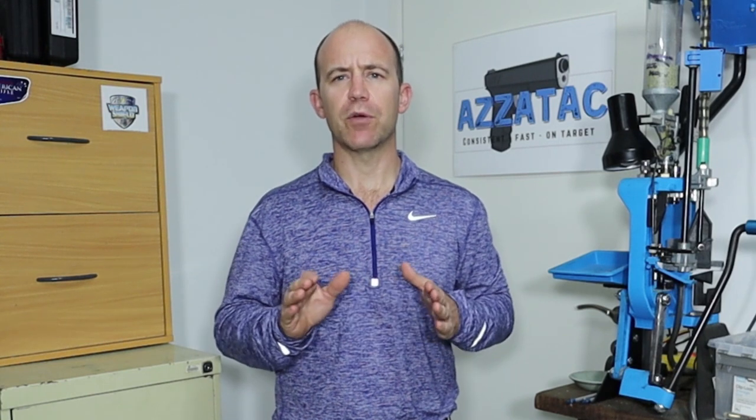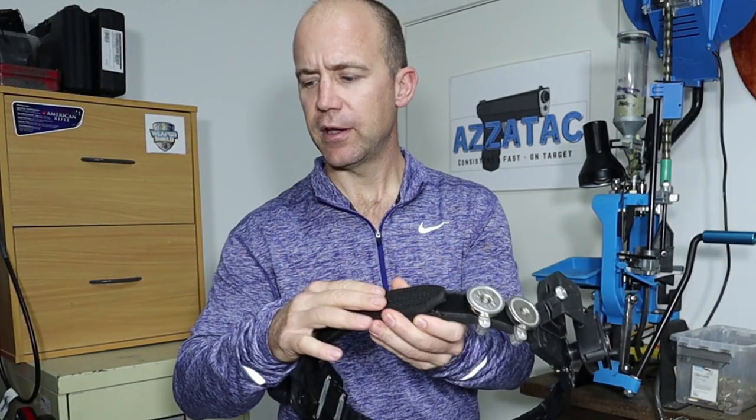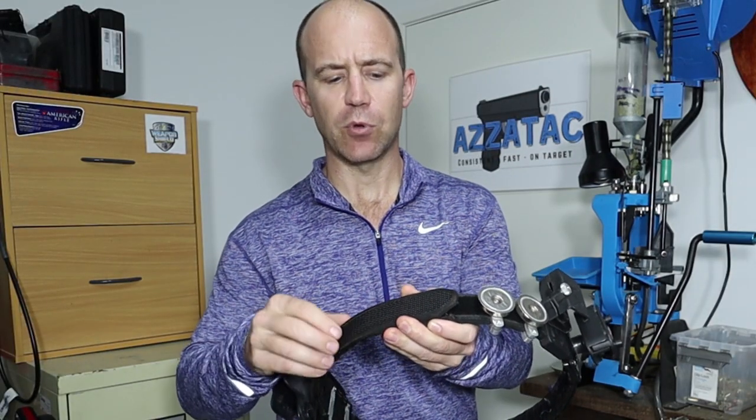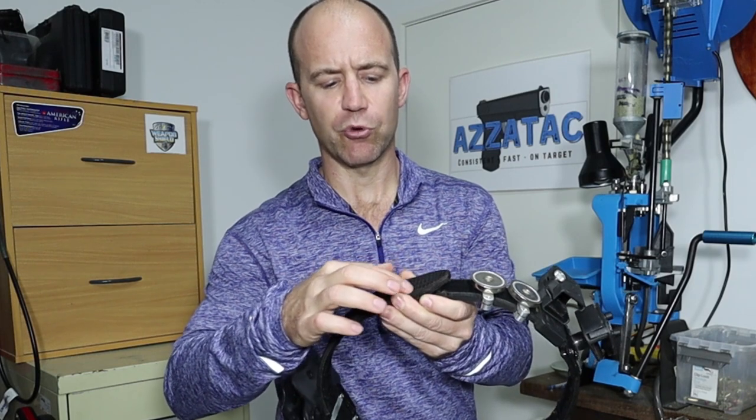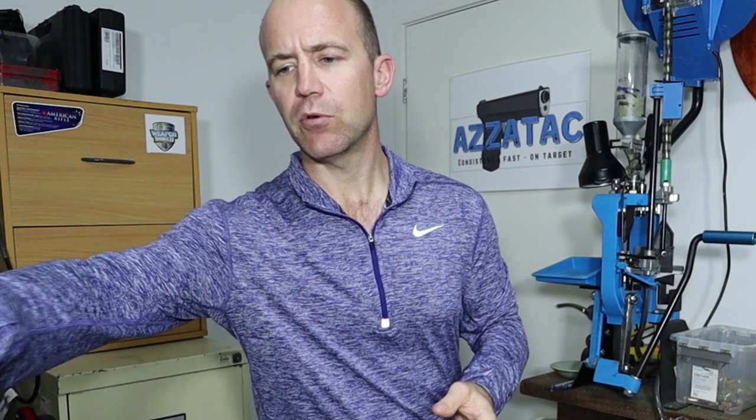I've done some research on Amazon looking for belts you can buy online. I've found some good links. There's one in particular called the Black Scorpion belt. It looks like a really well-made belt, quite like this Double Alpha belt except it's got a lot more stitching around it. It looks like a very good quality belt.